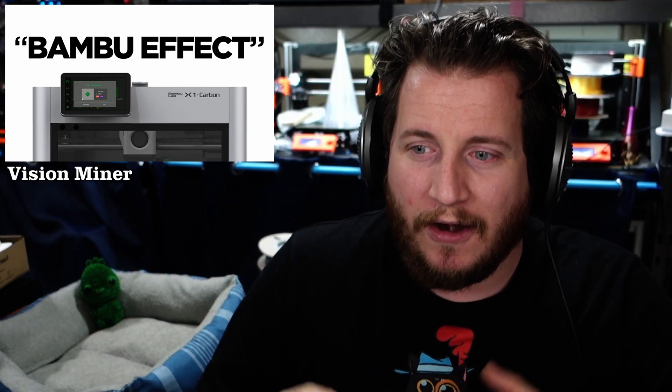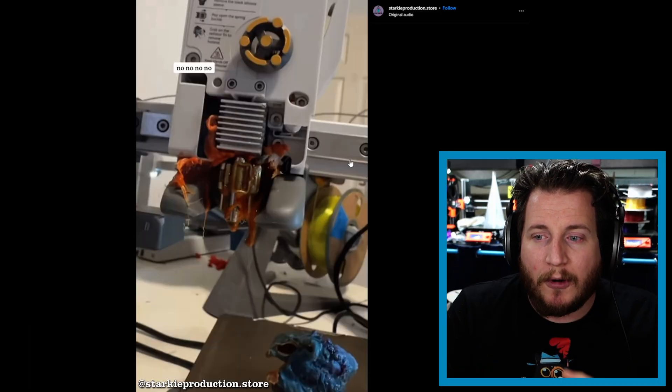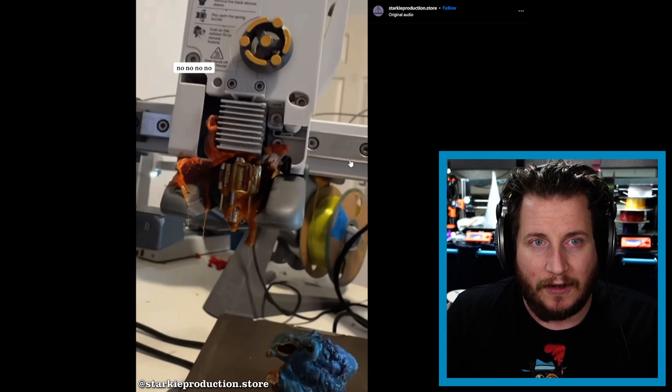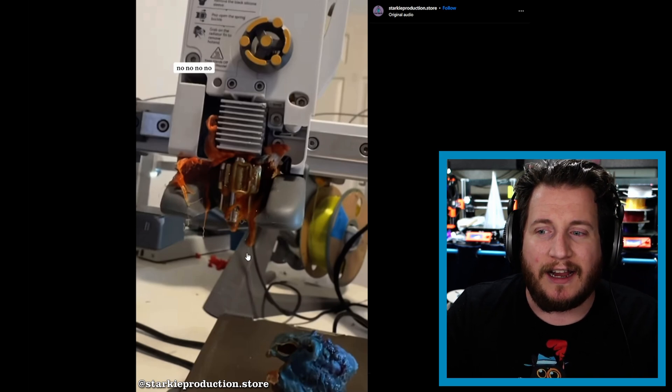Vision Miner recently put up a clip called 'The Bambu Effect,' from one of their podcasts, where they talk about people getting used to 'click print go' machines that don't have a lot of experience working on them. We're seeing a lot of these elementary failures occur on Bambu machines, and I don't think it's the machine's fault — I think it has a lot to do with the type of people buying them now. Everyone has to start somewhere, but education is required. Trying to pry it off like that causes more problems than it solves.